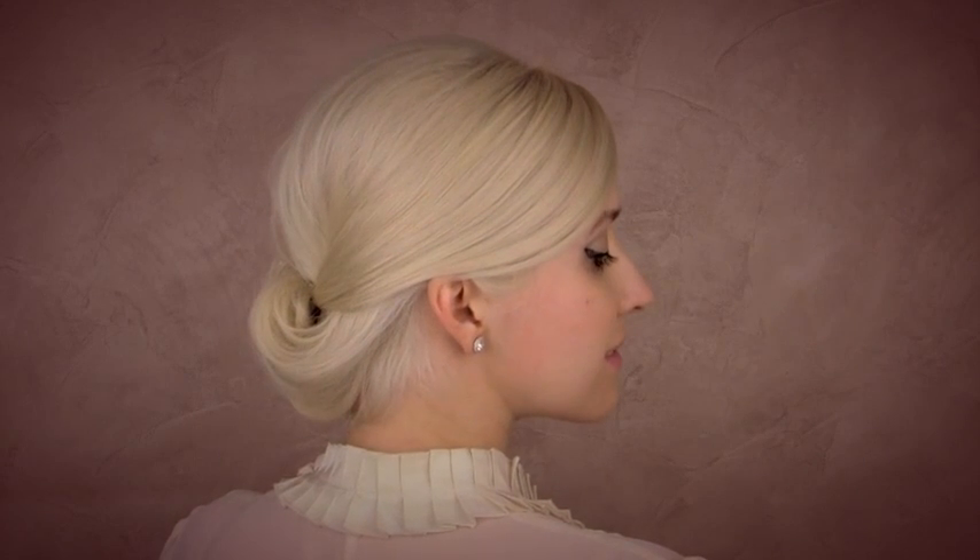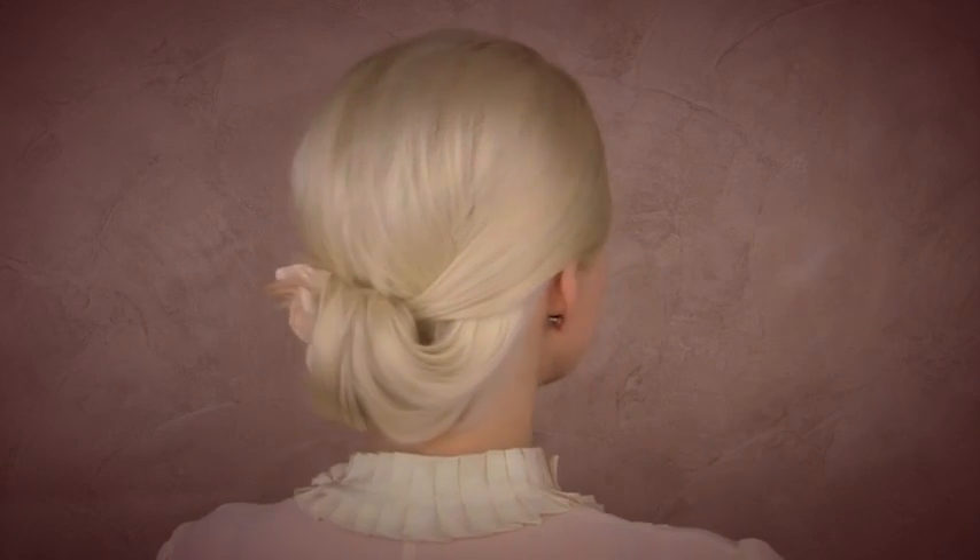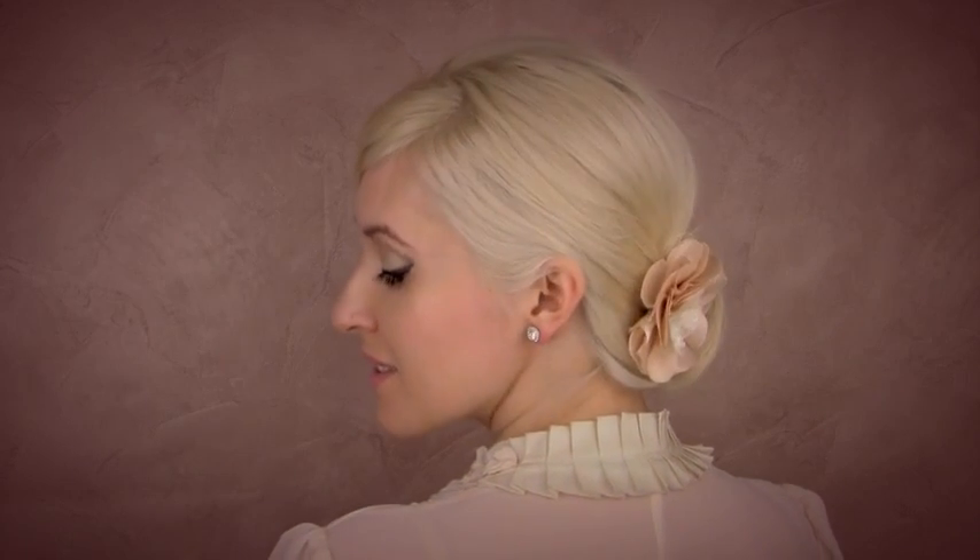Hello and welcome to a hair tutorial where I will show you how to create a very simple yet elegant updo that is great for any day or night occasion.